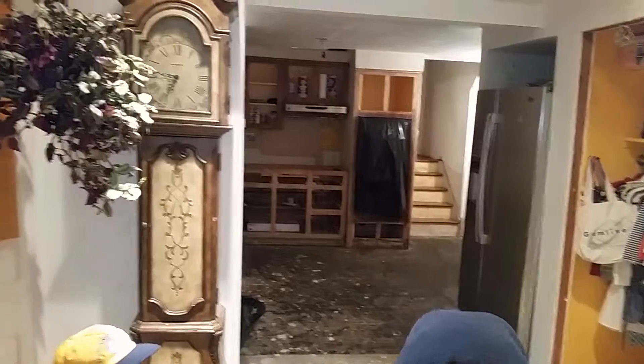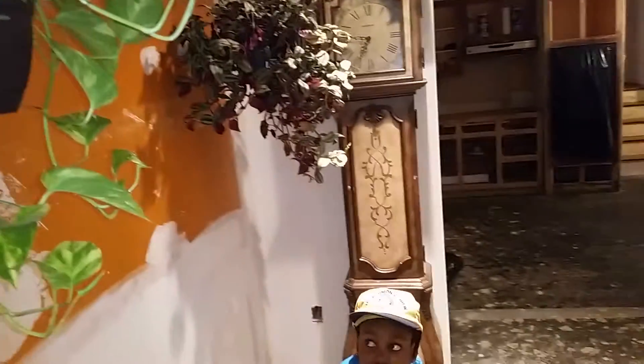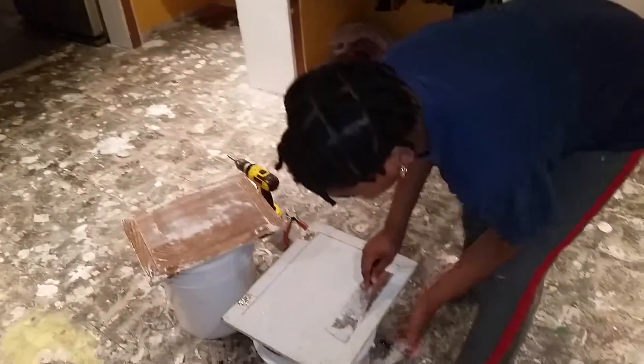Construction site. But at least the grandfather clock is standing, and I leave plants here and there — natural resources. Can't beat that. Stuff everywhere — not everything will come down.